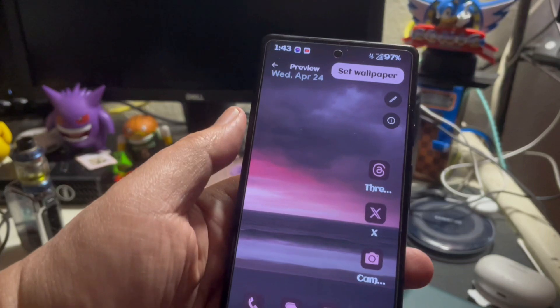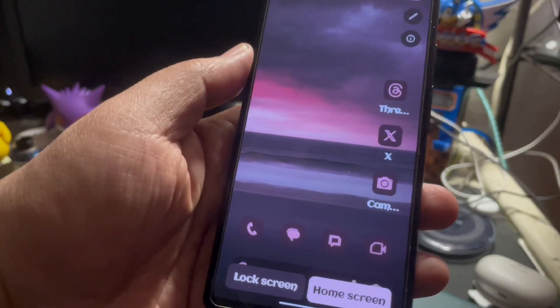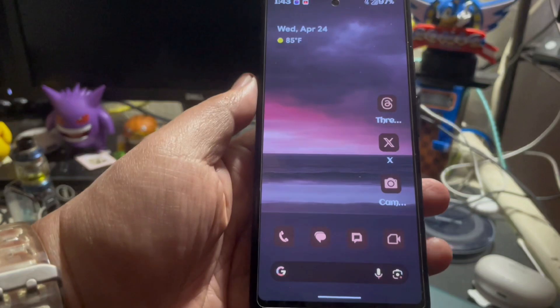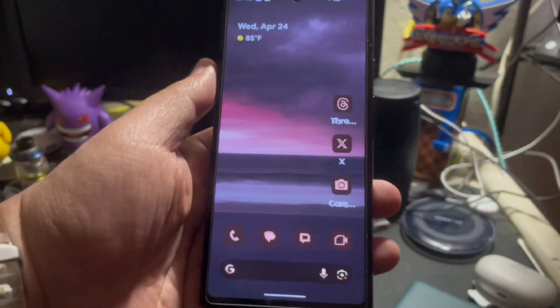If you want to choose it, just hit the check right there and hit set wallpaper. And now my wallpaper looks like that. That's actually pretty cool.